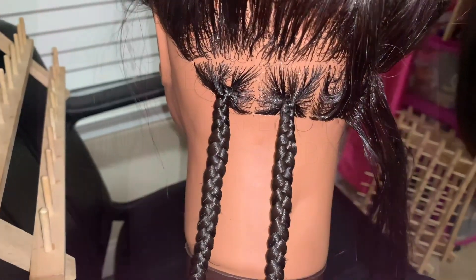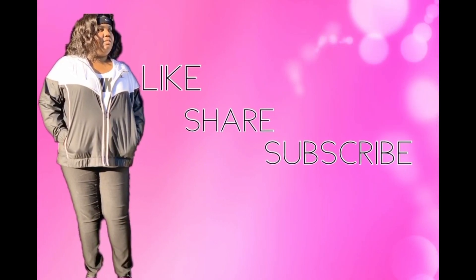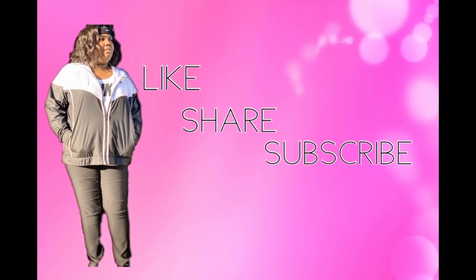I hope this helps. Thank you for watching, and I hope you learned how to do a knotless braid. If you did, leave me some feedback in the comments down below. Thank you.